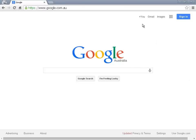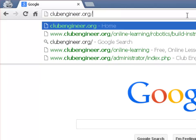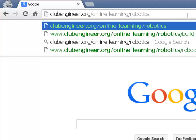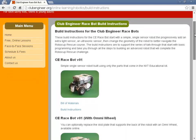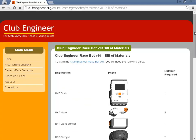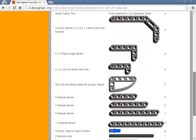To find the designs, open your browser and browse to clubengineer.org/online-learning/robotics/build-instructions. The two designs to choose from are at the top: CE RaceBot version 1, or CE RaceBot version 1 with an Omniwheel. Each of these designs has a bill of materials where a list of all the Lego pieces you will need to build the robot can be found. I suggest you find all these pieces and put them in one place before you start construction.